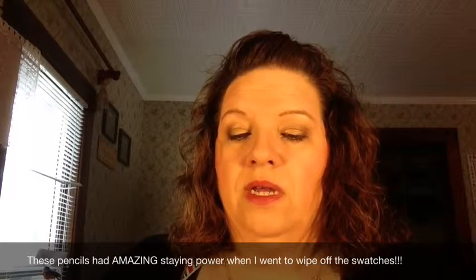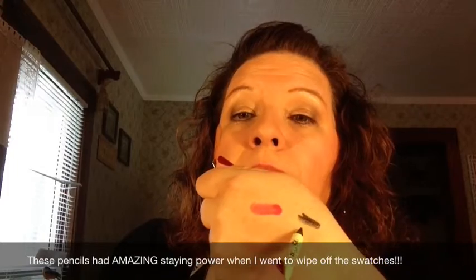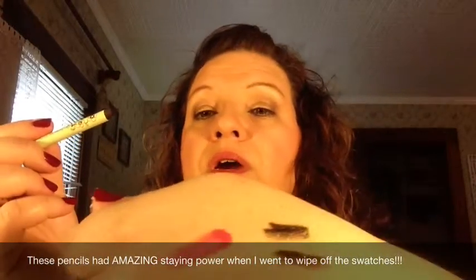This next one is Deep Plum. I'm sorry, my lighting — well, there you go, you can see it just a bit better there. The next one is Black Cocoa, and so it's just a deeper, richer brown.